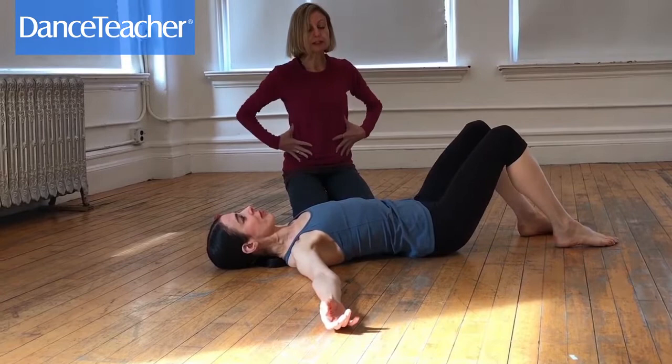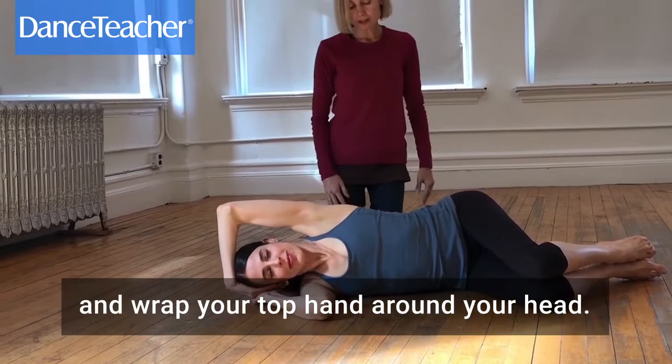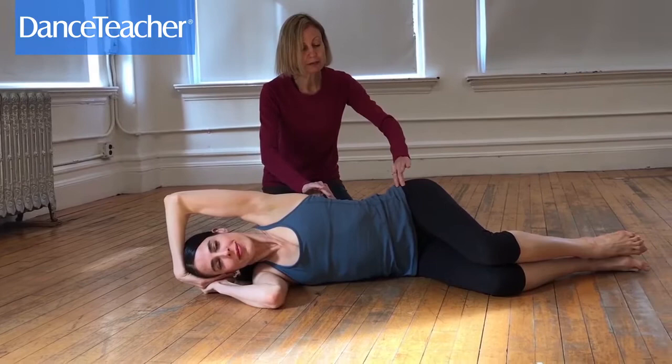Very luxurious pulling through the center. Now let that roll onto your side, and tuck your hand in to help support the neck. In this position, lying on your side, we're going to move into the next exercise.